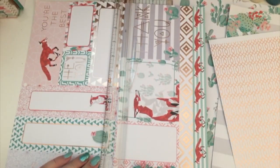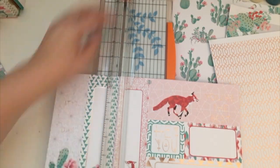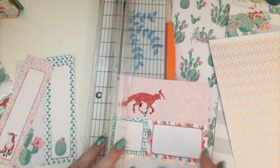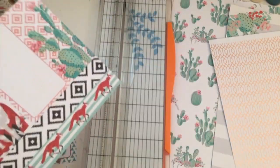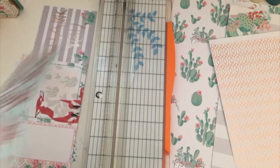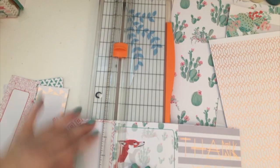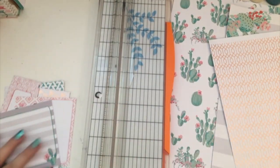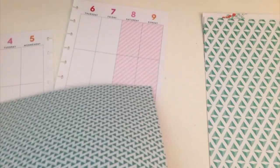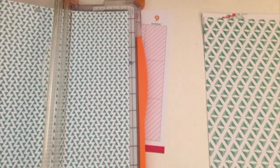The first thing I decided I wanted to do was cut up these cut-aparts. I wanted to try to use as many as possible in this Plan With Me because I felt like they would just really give it a different look. I like using cut-aparts — I think it adds a different element to the page. I didn't use any of the ones with the fox image on it because I do want to try to do another planner spread with those images. So I just used the ones with the cactus on them.